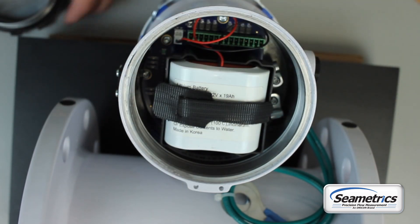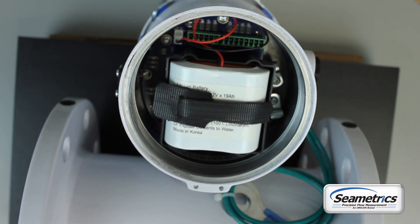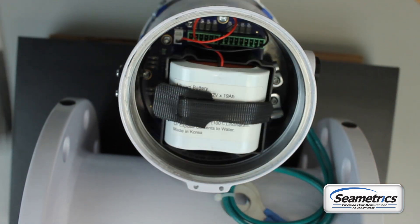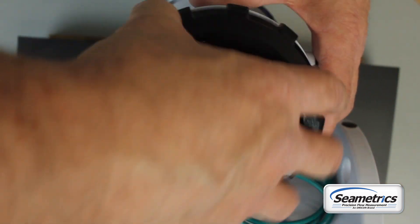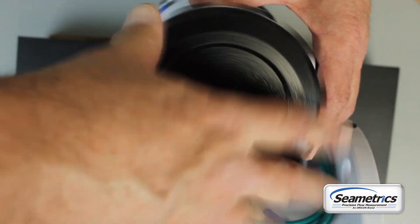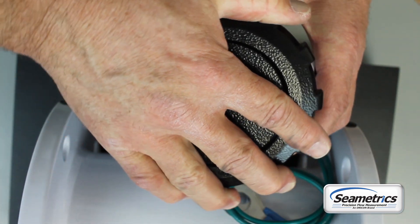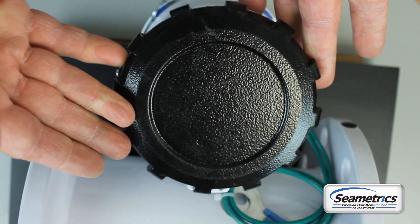Put your desiccant packs back in there. Again, you're going to want to check your O-ring — make sure it's clean — and make sure that the O-ring seal surface is clean on the housing. Screw the lid back down and once it touches, compress that O-ring and you're done.